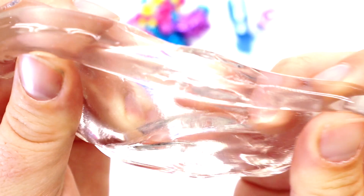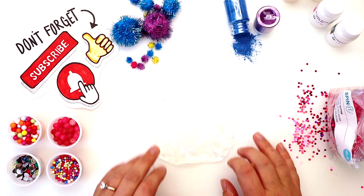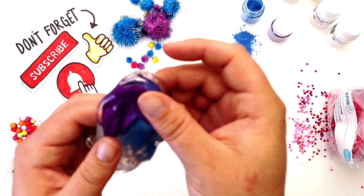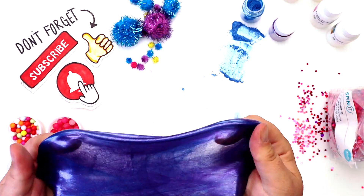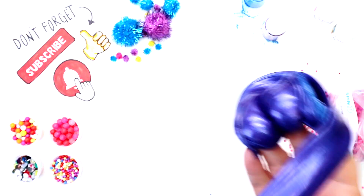I love making batches of clear slime. It's hard to wait that full week to play with it, but it's worth it once it's totally cleared up — it comes out so great, it's like putty. I love how this color turned out! I think it's gonna mix into our smoothie really beautifully.